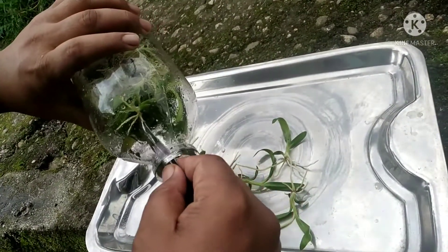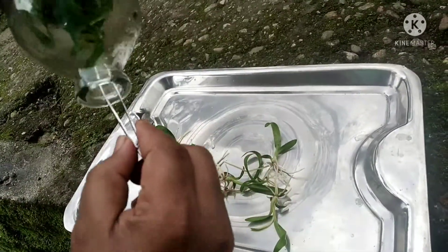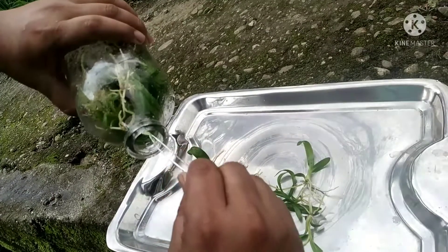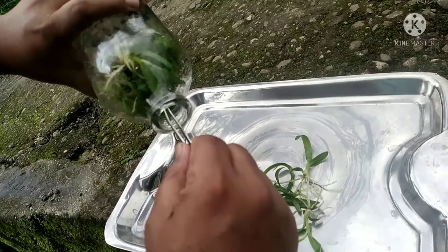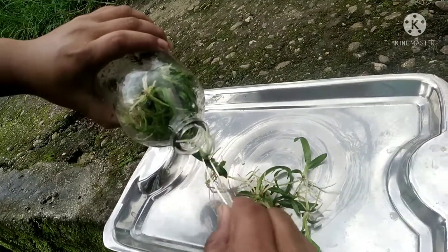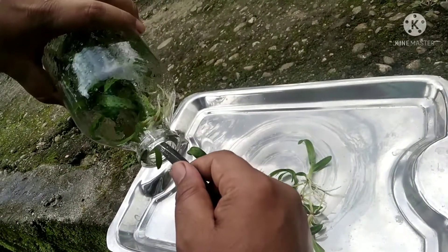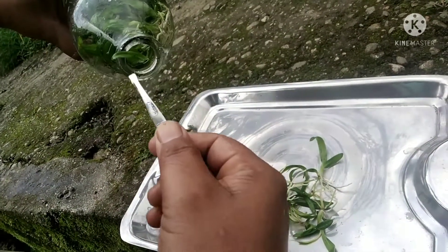Hello guys, welcome to my YouTube channel. This is how to take orchids out of flask — this is the second method.